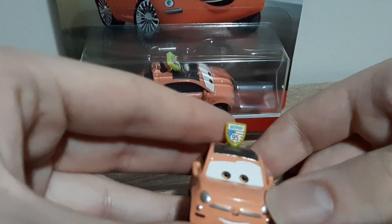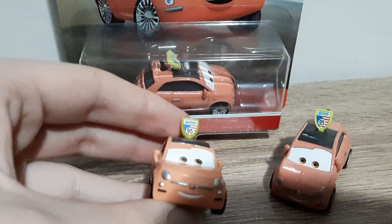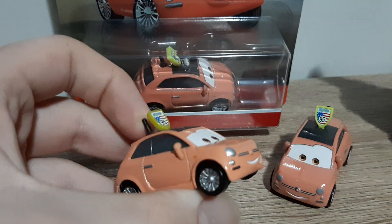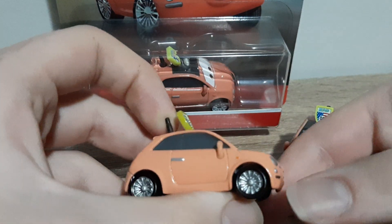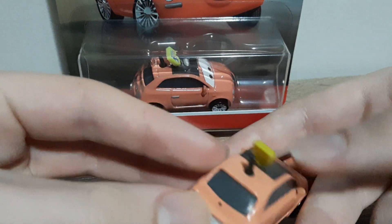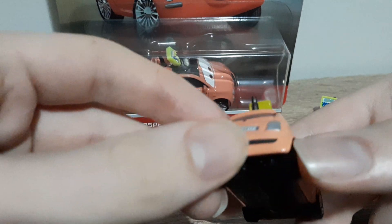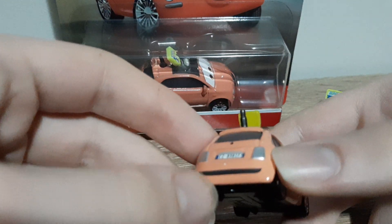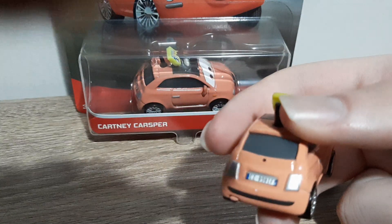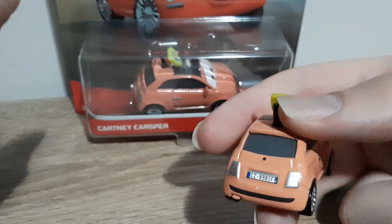Here's the little Fiat. We've got the Fiat emblem, smart grill headlights, a smile, black tyres, silver rims, mirrors, door handles, side mirrors, back side windows, back windows, back bumper, exhaust, back headlights. The licence plate is CZ898IF.